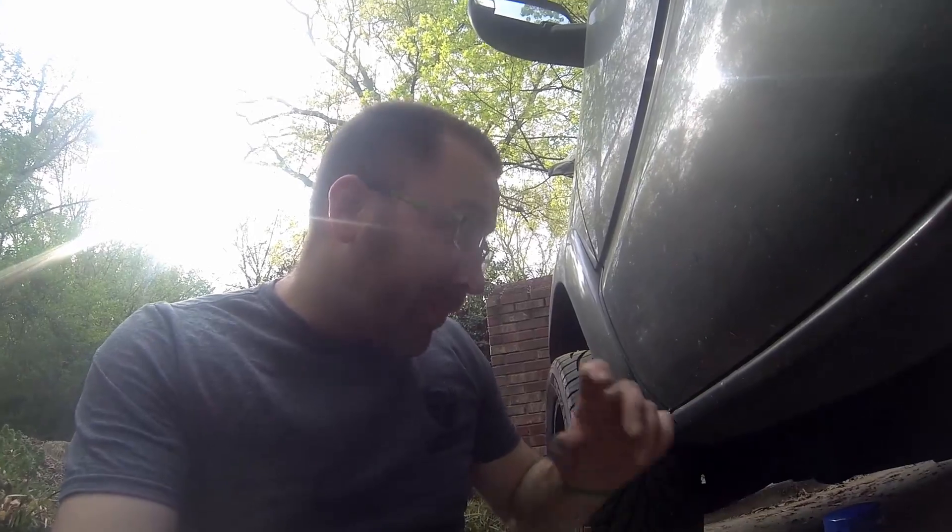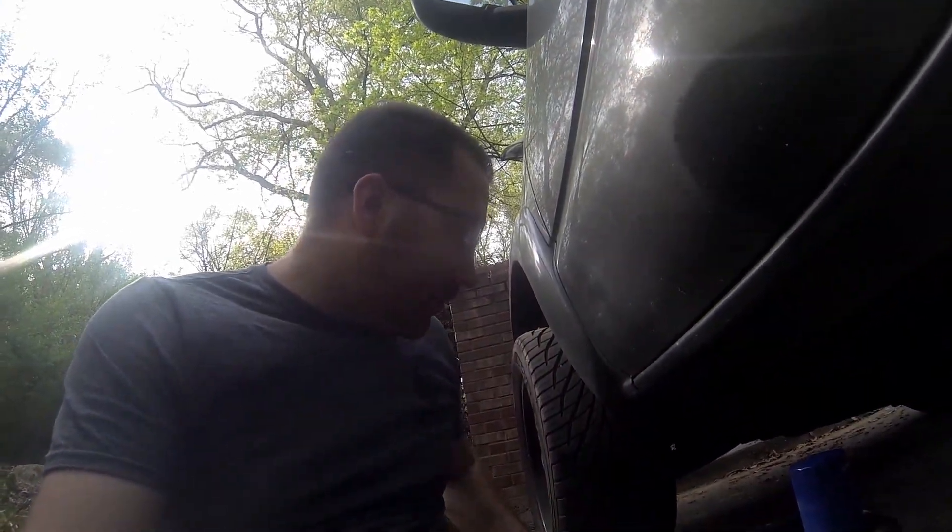I should have pretty close to 10 quarts that just came out, so that's good to know I'm not making any extra oil — right where it's supposed to be. Although the dipstick already told me that, but obviously with what comes out, you know for sure.